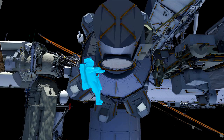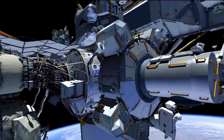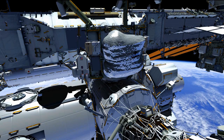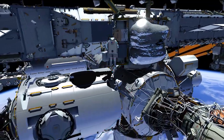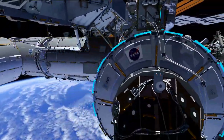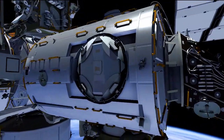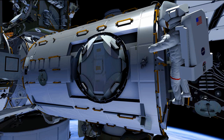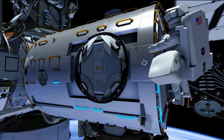Meanwhile, Butch is going to be doing the PMM prep portion of the EVA — the permanent multipurpose module. On his way to the worksite he will stop at the Z1 port toolbox to retrieve a socket required at Node 3. On the forward side of Node 3 he is going to remove a non-propulsive valve — an NPV — because the PMM relocation has very tight clearance. In its place he will install a vent cover plate to protect the valve sealing surfaces, as there are plans to reinstall the valve after the PMM is relocated.